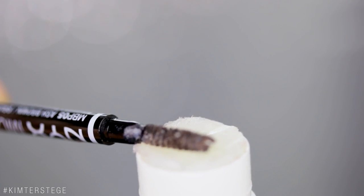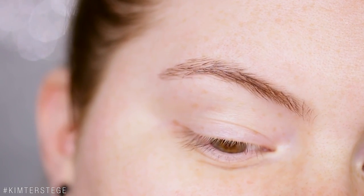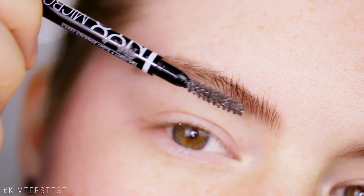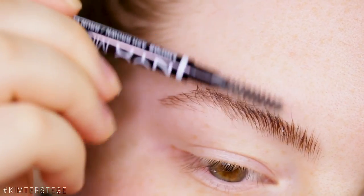Once you've picked up a little bit of the glue with the brow pencil, you can start brushing it into your brows just a little bit at a time. What's really key here is to not make your brows too clumpy.